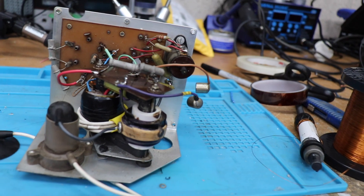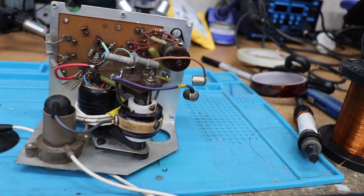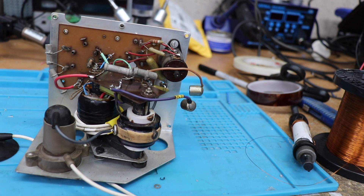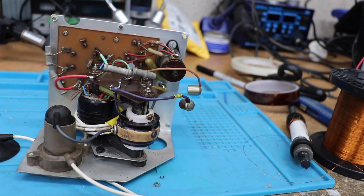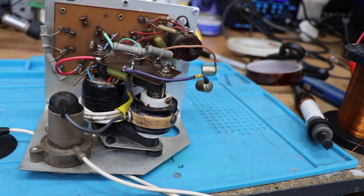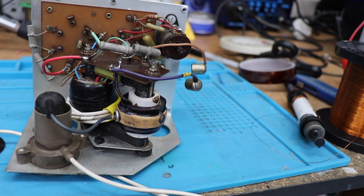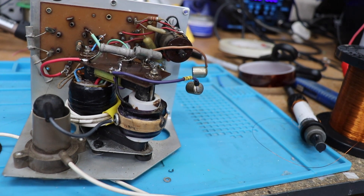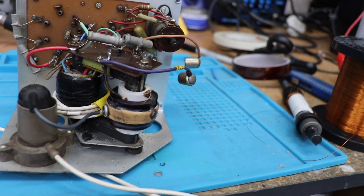Just to go over a few things: the line output transformer basically supplies the high voltage and also voltages for the boost HT, which are required for various things in the television, and it also provides voltage for the deflection coils. It's not really a true transformer in the sense of the word where you've got separate primary and secondary coils - it's actually more like an auto-transformer, because the primary and the secondary are actually joined together.